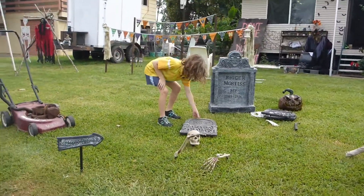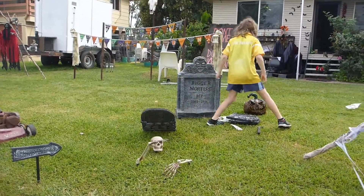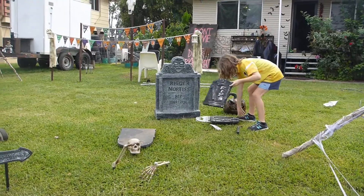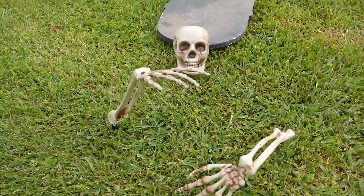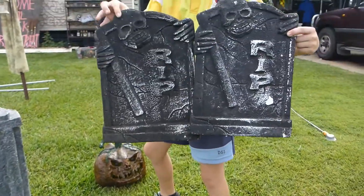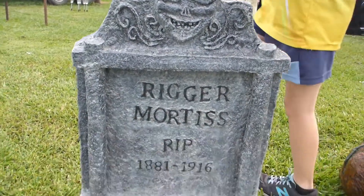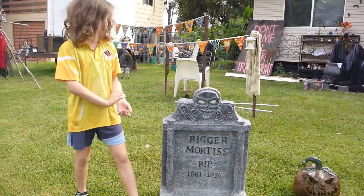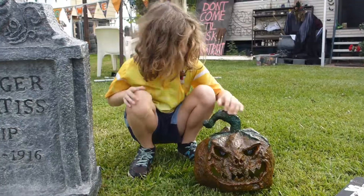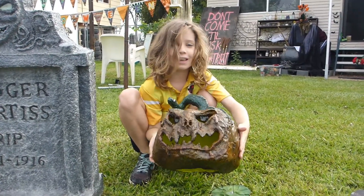And over here we've got the graveyard. There's more graves. My Mum made this one, so it's a lot harder than the store-bought family. Mum has also made this jack-o-lantern. It's really cool.